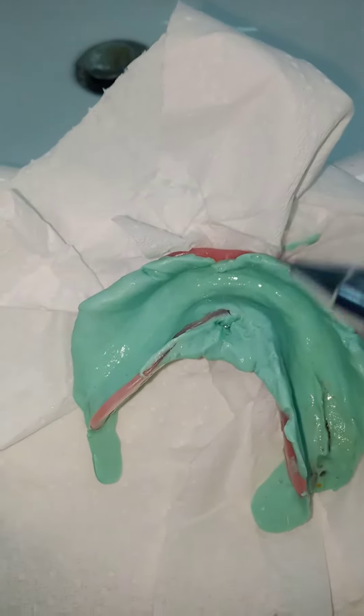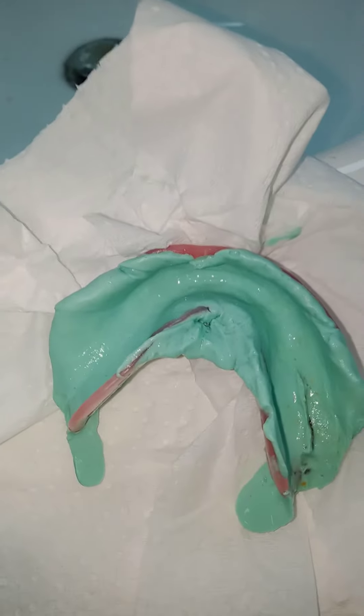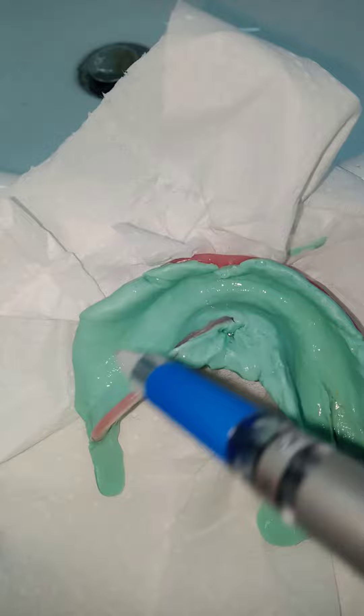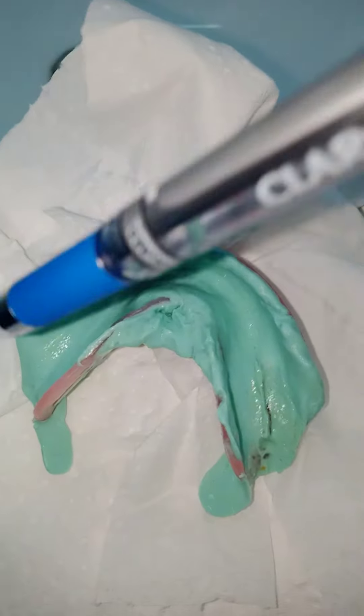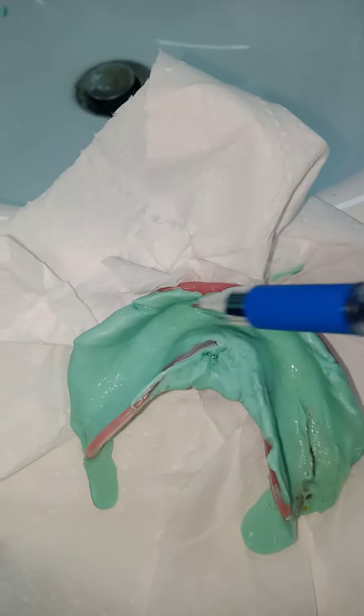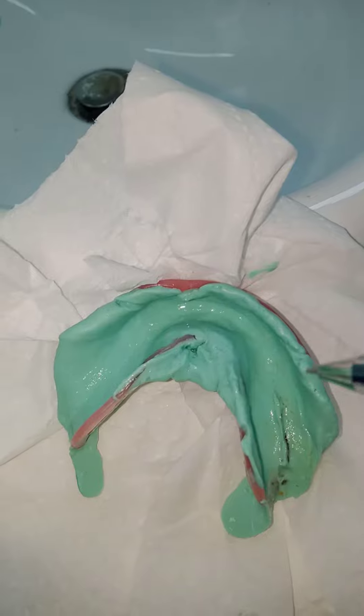But if your material was thin and you got this result, that means the denture is not seated. Because if it was seated, I should have this thinned out in the areas of primary support. Where are my areas of primary support? These are the buccal shelf area here, the buccal shelf areas here, and the slopes of the ridges. What I have is maladaptation.